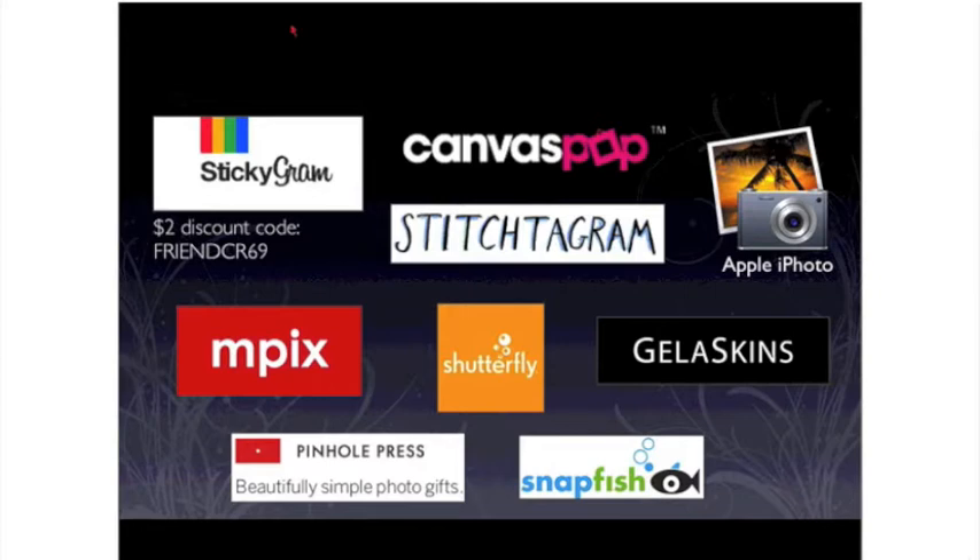The first thing I'm going to do is show you all the different companies we're going to be using in our webinar today. Stickygram, CanvasPop, and Stitch2Gram all interface with your Instagram photo library, which is real handy. We're also going to be using Apple's iPhoto to create a calendar and a greeting card. Then we're going to pop over to both Photoshop and Elements and create our own greeting card that we can upload to nPix, for example, nPix.com.